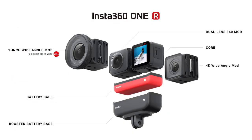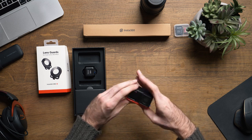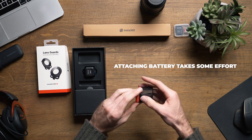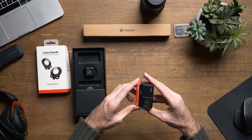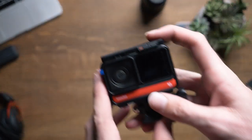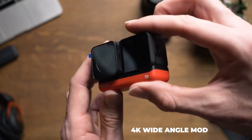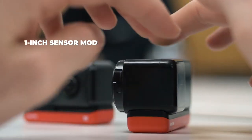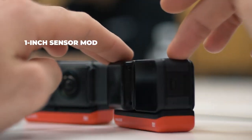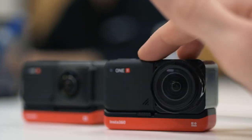So we have a battery, a processor, and three different lenses capable of shooting standard 4K action camera type footage, 5.7K 360 footage, and somehow a 1 inch wide angle Leica lens capable of shooting 5.3K video and 19 megapixel raw stills. The best way to describe the difference between the 4K wide angle mod and the 1 inch mod is that the 4K wide angle is what comes standard on most action cameras, while the 1 inch mod offers creators a 5.3K 1 inch sensor to achieve image quality and dynamic range similar to a DSLR camera.